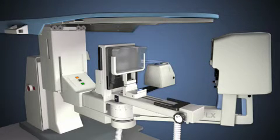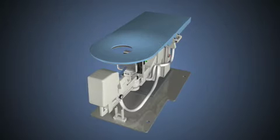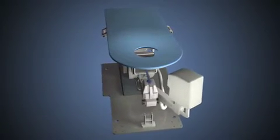This allows access to all lesions, including those near the chest wall and axillary regions. The larger opening in the table allows patients to easily position their arm through the hole, improving the anatomical position of the breast for a biopsy.